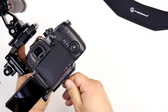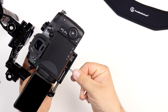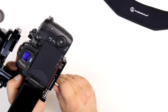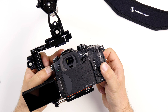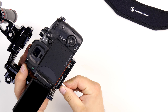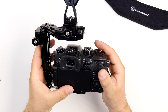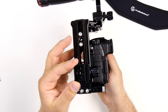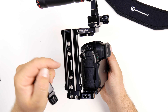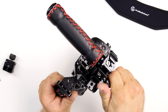Tighten the screw and make it even with the plate before you finalize it. There's a way to adjust the cage in and out for better placement — you can slide it in or out. On the top there's a NATO rail or Picatinny rail where you can put cold shoes or adapters, or mount accessories directly into the threads. The top handle is adjustable as well on another NATO rail.